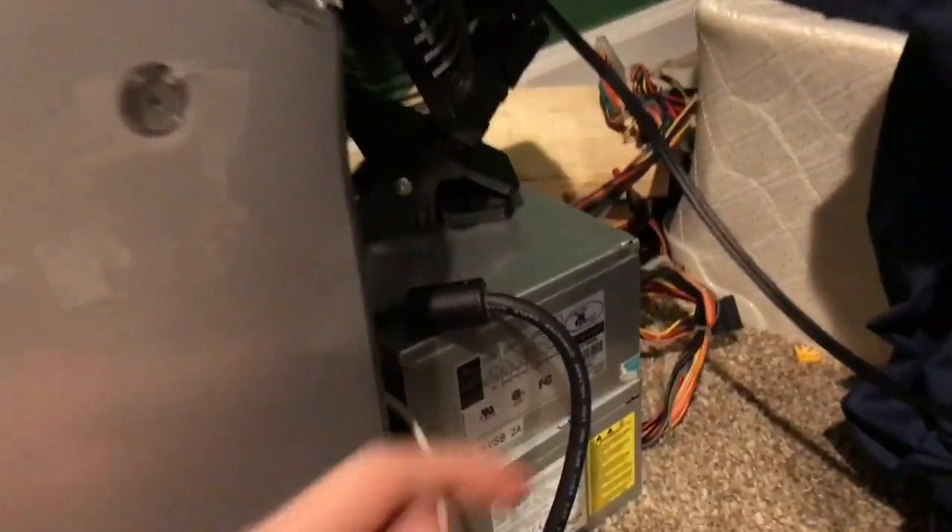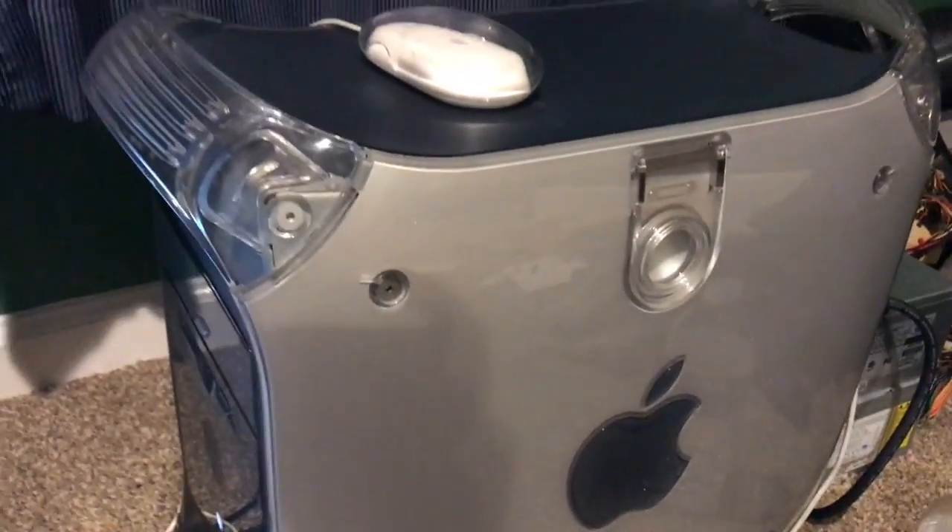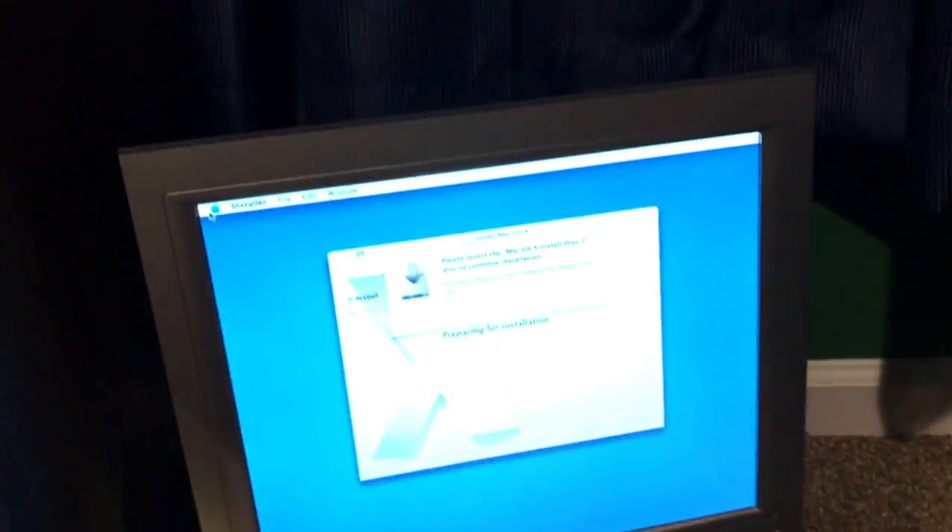I'm probably just going to take the fan from this top power supply here on the stack and put it in the internal one — see if that might work — just kind of do a fan swap.